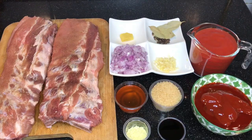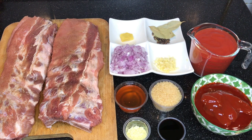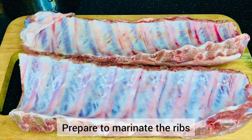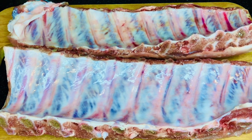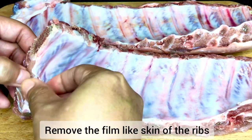These are the complete ingredients for our recipe. We will be using one kilo of pork ribs. The first step is to remove the film-like skin of our pork ribs.